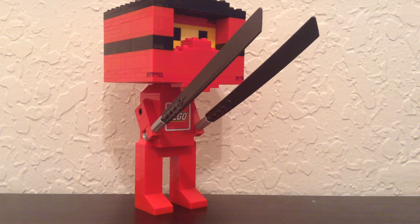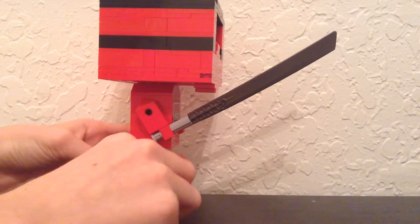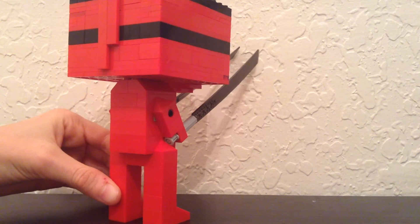Hey guys, yes, I was the one who created this mock with a little bit of help from second bro in action. I was just randomly looking around at our Ninjago figures and I just decided to make a big figure.